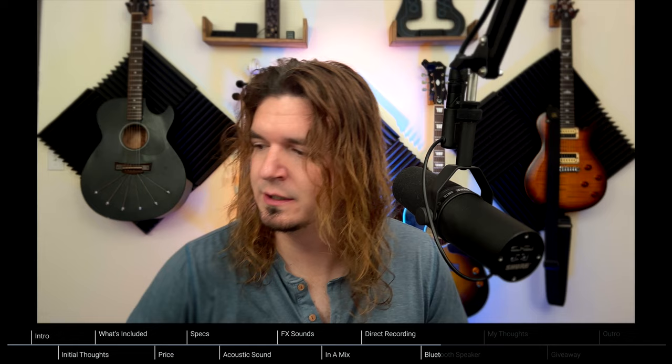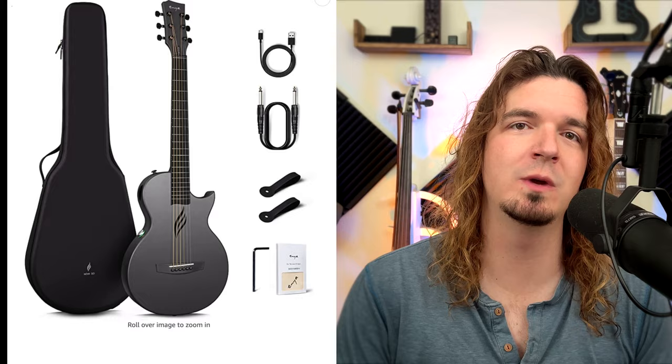On top of sending this one, I asked if they could send a second one for a giveaway for my subscribers, and I have it right here still in the case — it's the black version and it hasn't even been opened. I recently hit 20,000 subscribers and I'm super grateful. This is my first time I'm able to give away a guitar, so I'm really stoked. Many thanks to Enya Music for sending a second one for the giveaway.